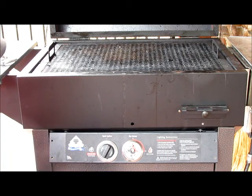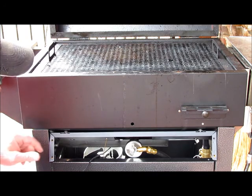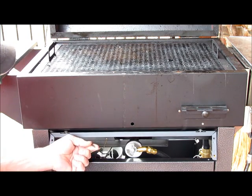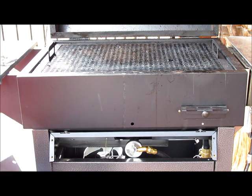Some of the knobs may have a little set screw in them; others just pull off. That's your gas on and off knob. Before you put the control panel aside, make sure you disconnect the wire that plugs into the igniter. Set that aside.